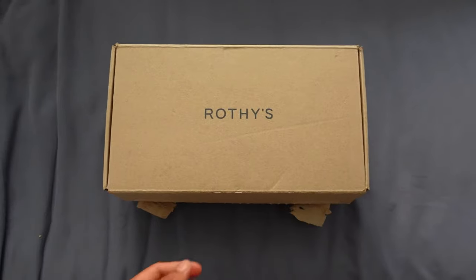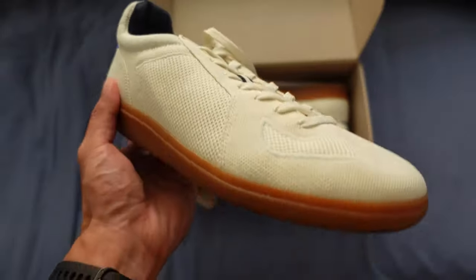What is up guys? My name is Daryl Orante and for today's video I am going to do a review of the Roddy's men's sneaker in bone white color.